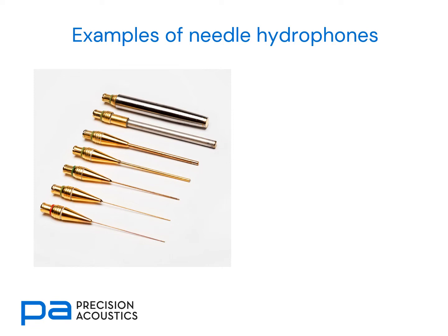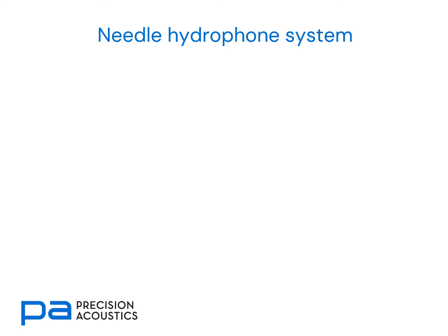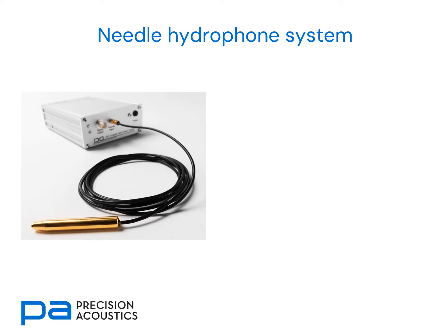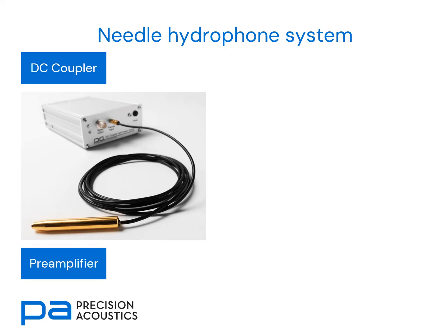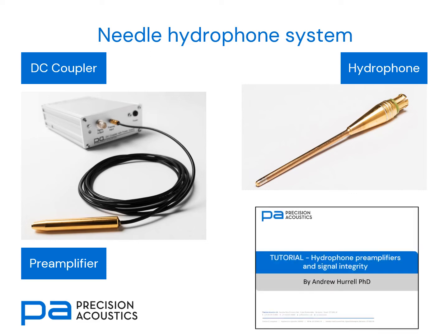Looking at some examples of needle hydrophones, we can see the largest hydrophone active element is four millimeters across, whilst the smallest has a diameter of 40 microns. It's important to realise that the needle hydrophone is not used in isolation — we need to use it with other components, including a DC coupler and a preamplifier. The preamp and DC coupler are not optional extras; they are needed for the correct functioning of the system. There is a tutorial video on Hydrophone Preamplifiers and Signal Integrity available on the Precision Acoustics website or our YouTube channel.